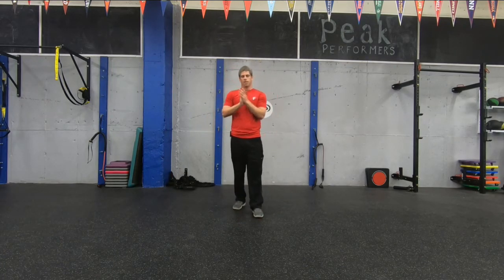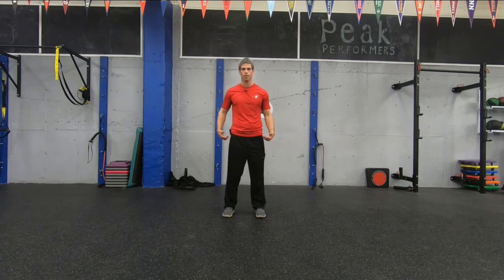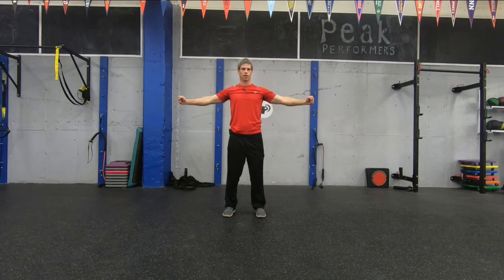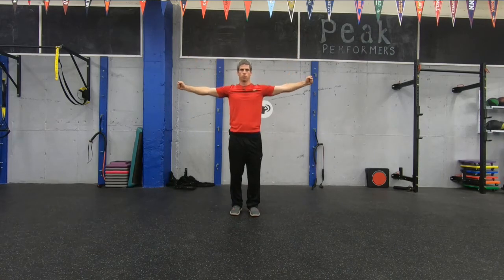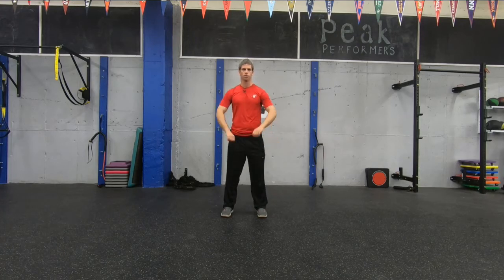Next one we're going to do is shoulder circles. This is a high-rep type of exercise. You can use a couple of pounds but you probably won't need much. Stand nice and tall and keep your posture throughout. We're going to do three levels: just above shoulder height, shoulder height, and just below shoulder height. Little circle motions — 20 at each level — then we're going to go back up and do shoulder circles backwards. A lot of reps here. Nice and controlled motions.